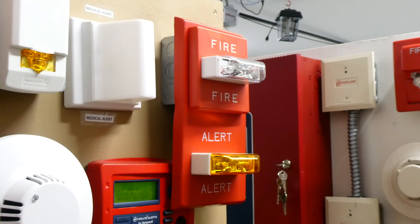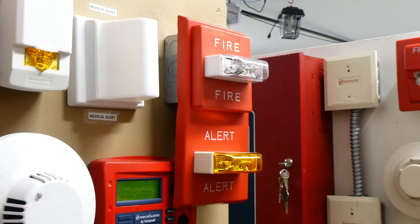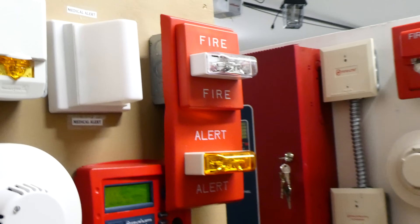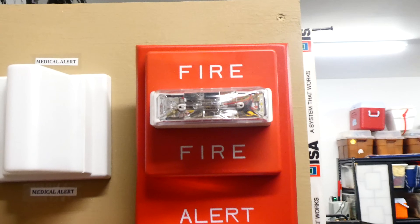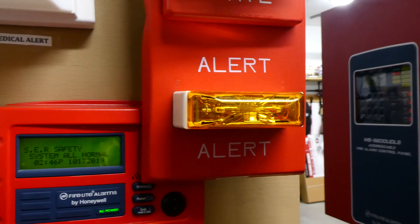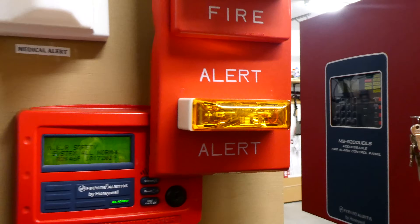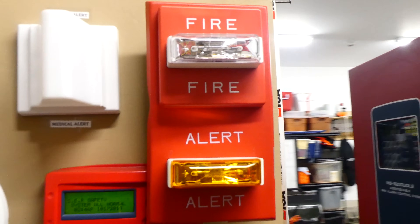The final notification appliance we're going to be testing today — or should I say a pair of notification appliances — is this interesting setup right here. I have a Wheelock RSS fire alarm, strobe only, and it is mounted on a Siemens alert strobe plate. Siemens is just a rebrand of Wheelock, well this device is at least.